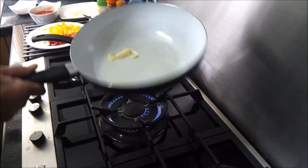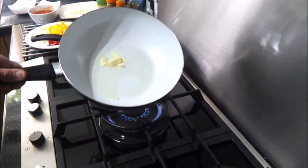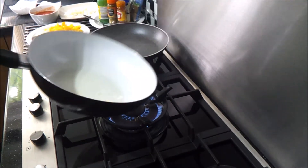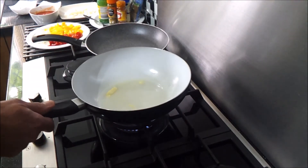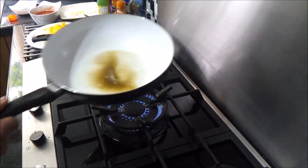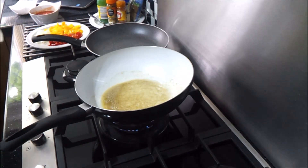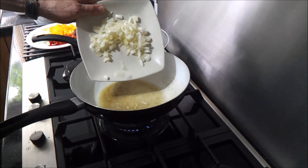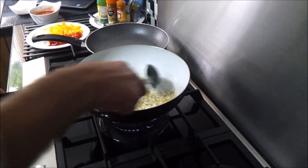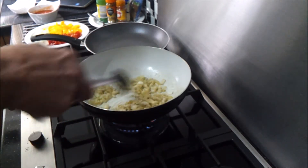Turn up the heat. In the pan we have two tablespoons of vegetable oil and half a teaspoon of butter. Get that pan hot, then add half a teaspoon of cumin. Next we're going to add some chopped onion and let that cook off for a few minutes.